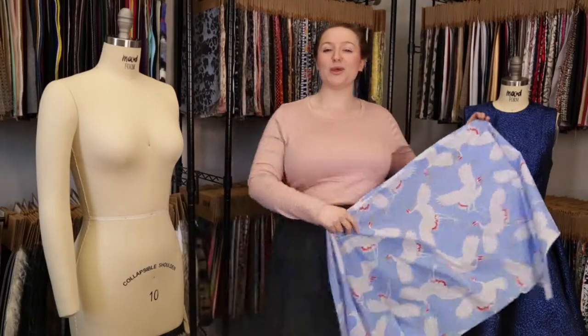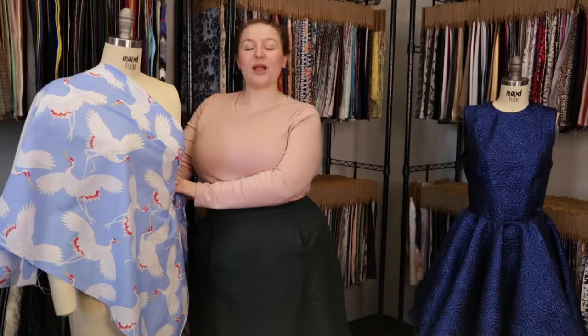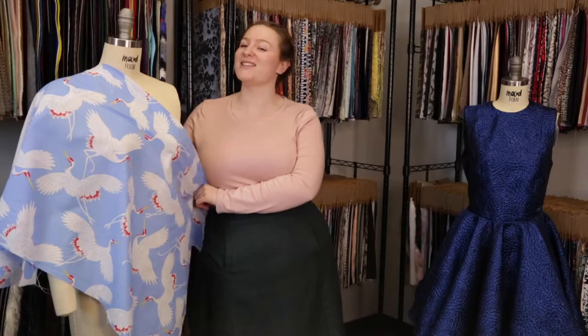This product has a lightweight, wispy drape that I think would be really good for the Yarrow dress, lined with a nice white satin and paired with big red heart sunglasses and a sunny disposition.